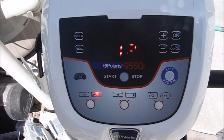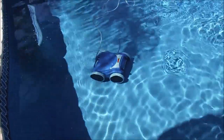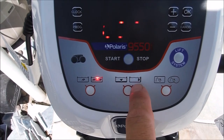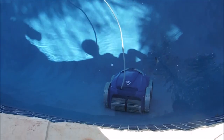We're now set on bottom only, so the robot will only clean the bottom of the pool. The Polaris 9550 will stay on the bottom and not climb the walls. Now set on bottom and wall, the Polaris 9550 will climb the walls — it's now climbing the wall as well as cleaning the bottom.